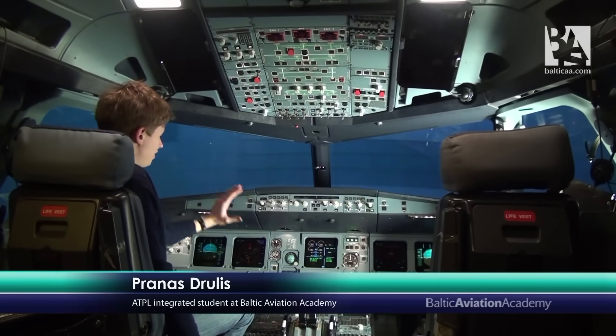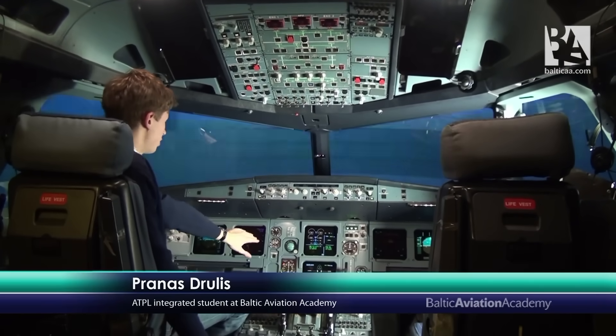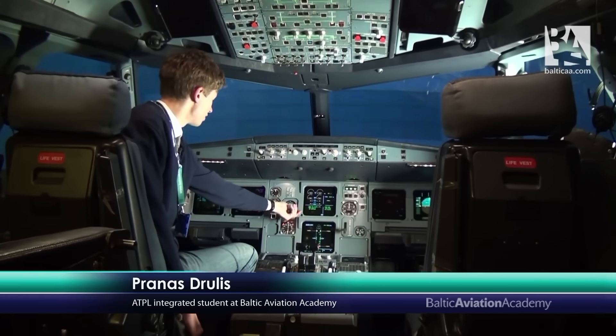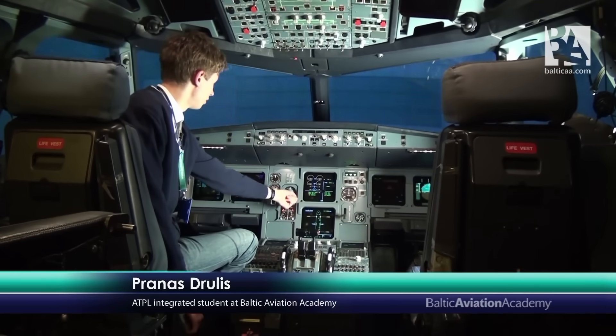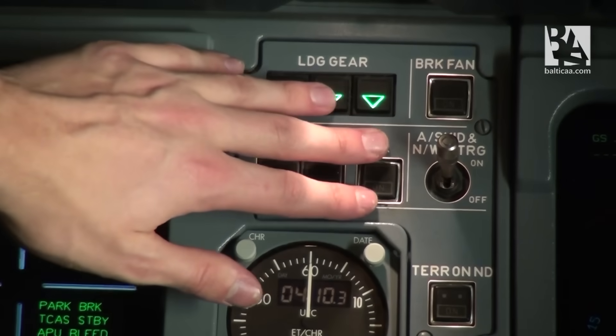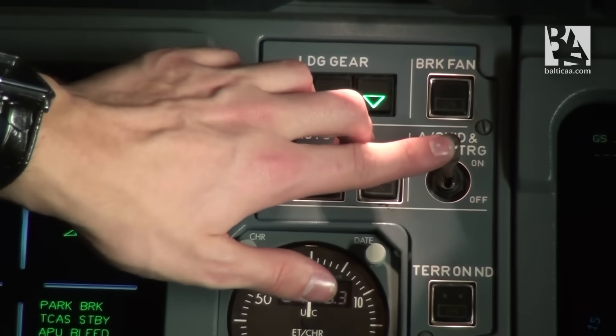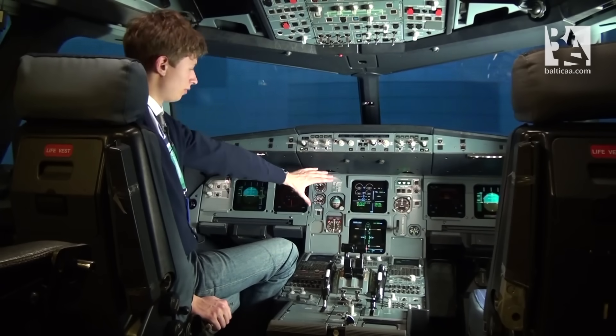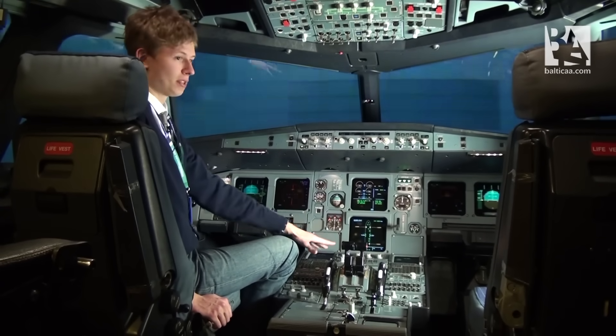Now we'll be heading down to the center panel, where we'll check all the standby instruments. We'll pull this knob to make the artificial horizon work, and we'll check that the anti-skid and nose wheel steering button is in position. Now we'll be heading down from the center panel to the pedestal.